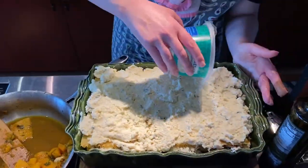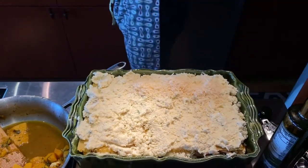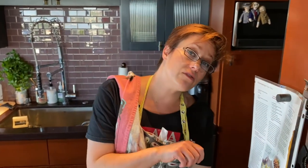And now I'm just going to sprinkle some parmigiano. So now we're going to put this into the oven and bake for about 35 minutes covered. Then we're going to take off the tin foil and bake for about another 25 minutes until it's nice and bubbly.